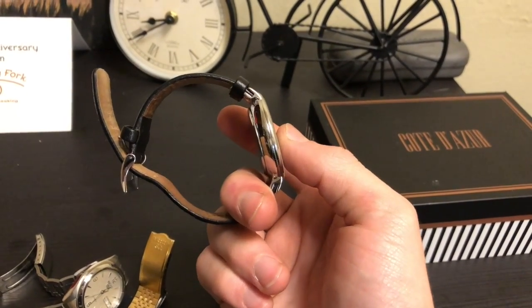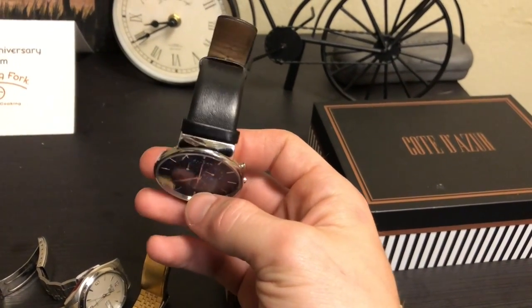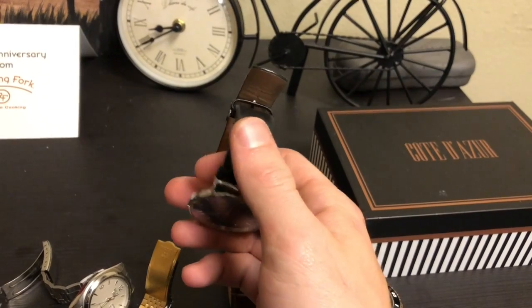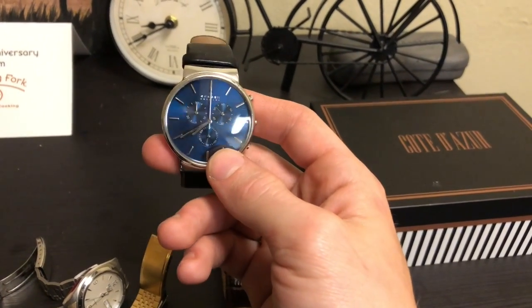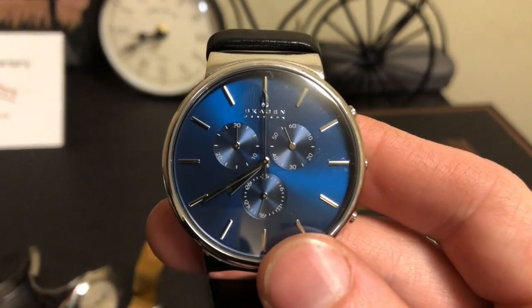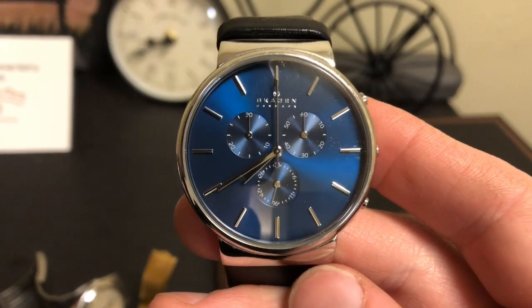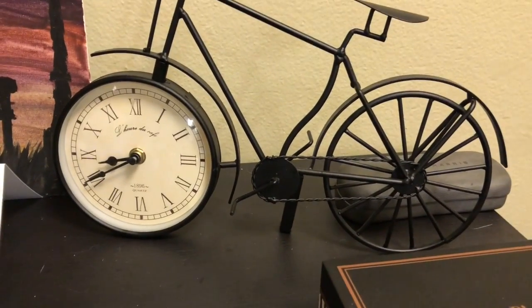And my second leather banded watch — Lily actually gave this one to me, and she really just hit the nail on the head with what I wanted. I really wanted a black leather band, and I really loved this blue watch face. It has a couple of different miniature dials too — I honestly always forget what they all do.